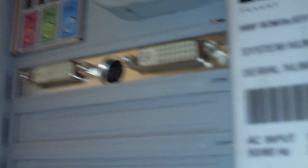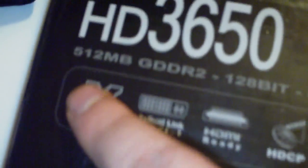It supports DirectX 10.1. It's got dual DVI and S-video outputs, and 512 megabytes of GDDR2 memory. I actually thought this one had HDMI but apparently it didn't.